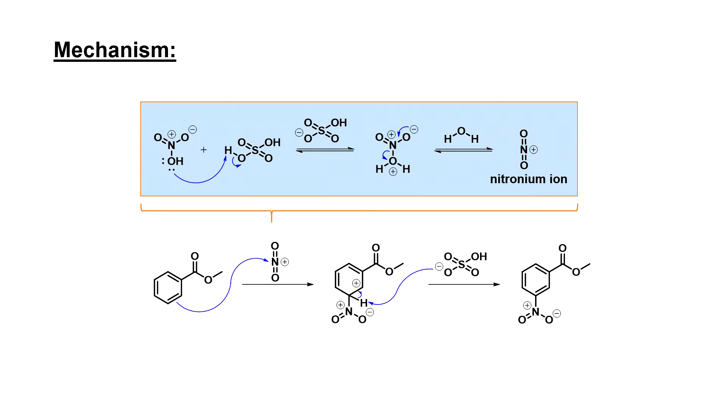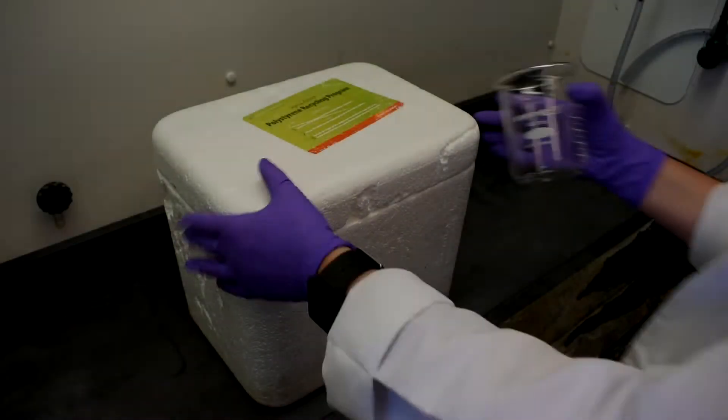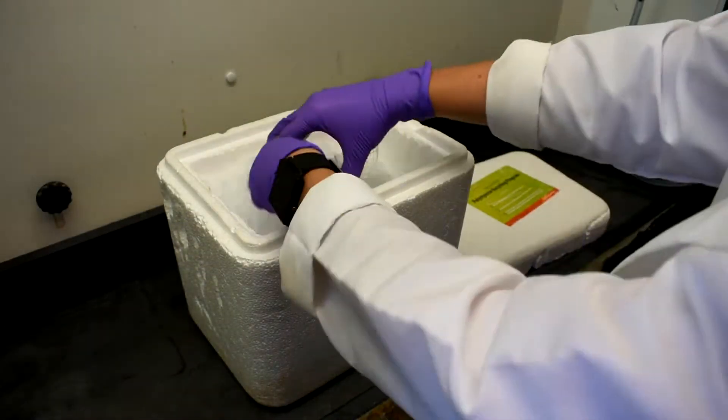In the first part of the experiment, the electrophile for our reaction — a nitronium ion — will be generated using a mixture of sulfuric and nitric acids. We will then add our starting material, methyl benzoate, to complete the electrophilic aromatic substitution. This reaction is exothermic, so we'll need to prepare an ice bath.